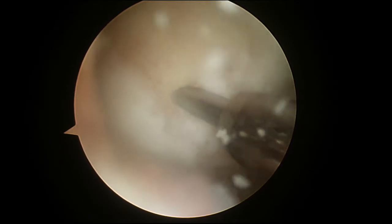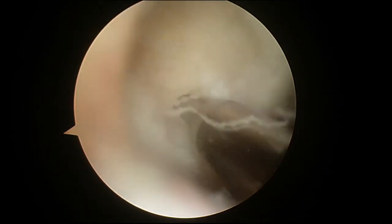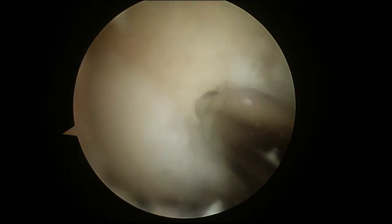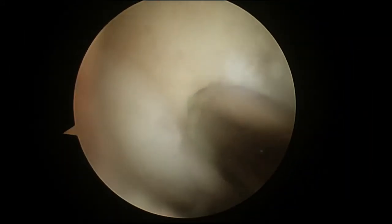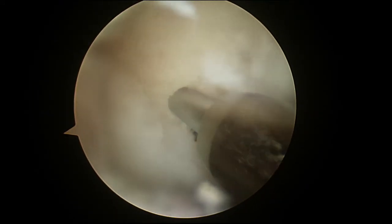I am using a PowerPick from Arthrex to perform a microfracture. The goal of the microfracture is to poke holes in the bone and stimulate a super clot. I have put one hole in and I am then going to space apart the remaining holes.